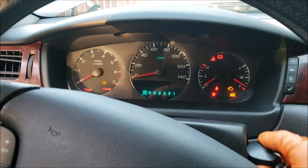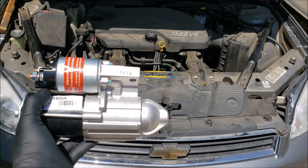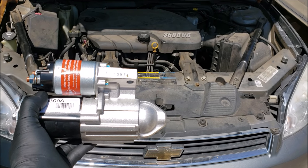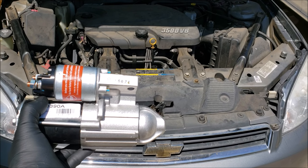Hello, and today's video will be replacing a starter on the Chevy Impala, which randomly would not want to crank. I'll have a video linked at the top or at the end of the video on things to check before replacing the starter, which may cause your car not to crank.